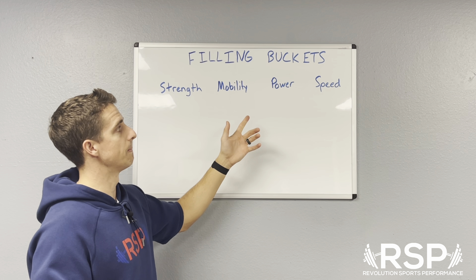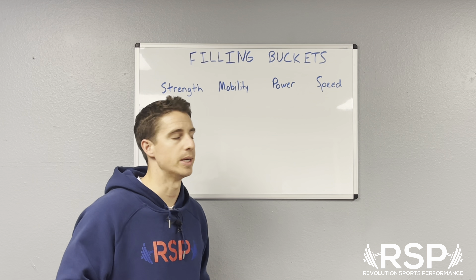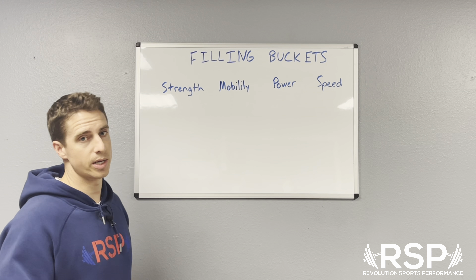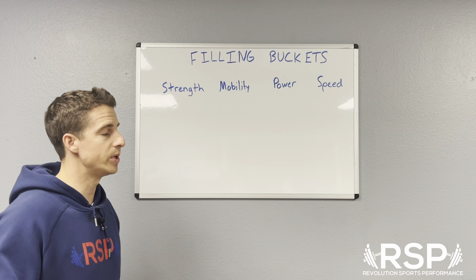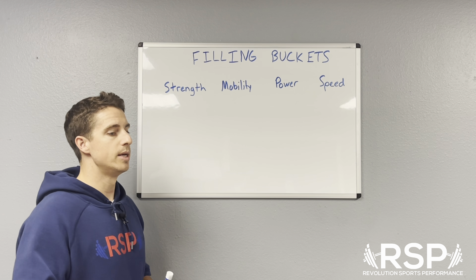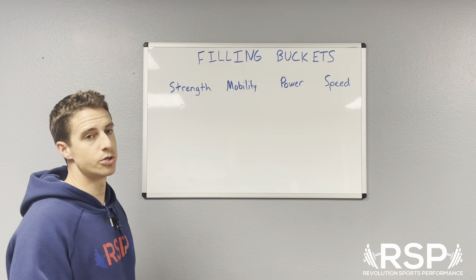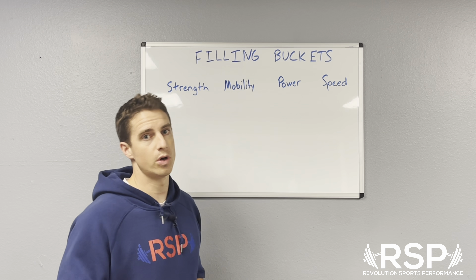We'd say, okay, that helped power and strength a lot but also helped speed, so now we'll move on and really work on speed. What we have found, especially with high school athletes — and a lot of these guys are untrained — is that filling the strength bucket is usually the one that is lowest, needs the most work, and will then affect the others the most. The analogy we give is that if you're trying to build a car engine, strength is the horsepower. We don't need to worry about fine tuning or how the transmission works until we have adequate horsepower. So we start with strength, build that engine up, and then it should overflow into the other areas.